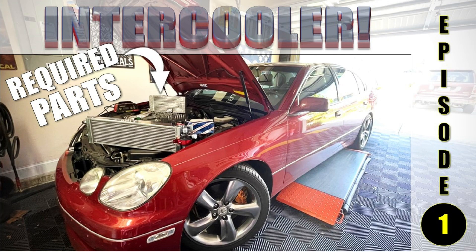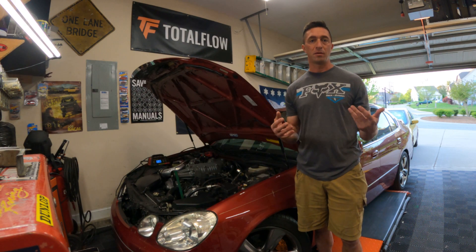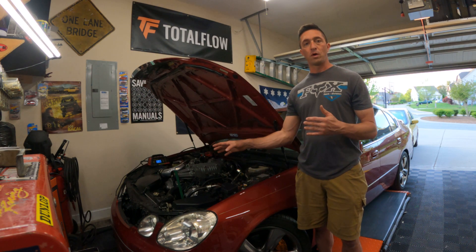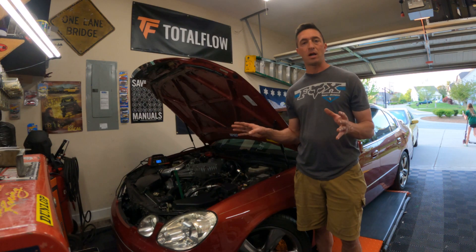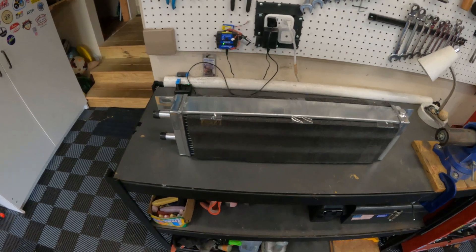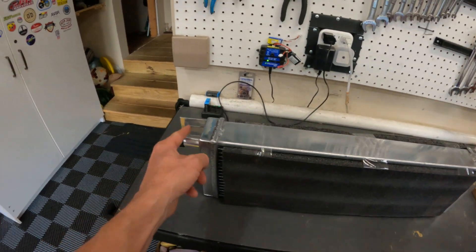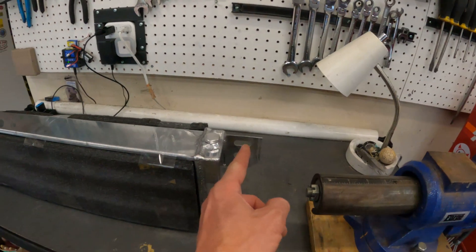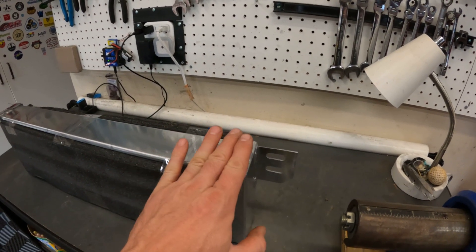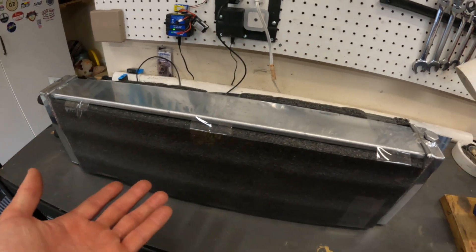Part one covered all the parts you're going to need to intercool your Lexus GS400 if you have an M112 supercharger with the Elate manifold. This is the heat exchanger by DH Racing. It is two and a half inches deep, has three-fourths inch fittings, and is about 26 inches wide. It has a port which I'm not going to utilize, and some padding on here to protect the fins.